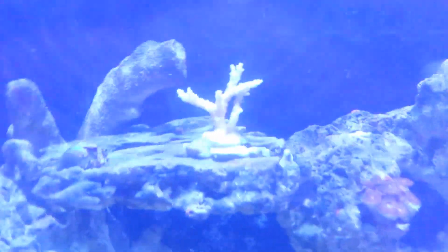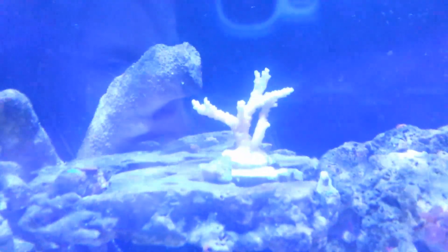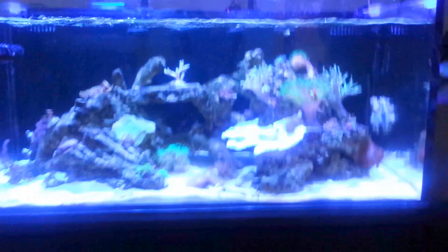This acro right here is still alive but it's just not looking good at all. I don't see how it's going to recover at this point.